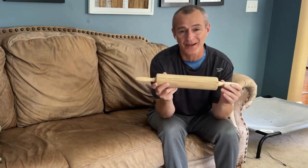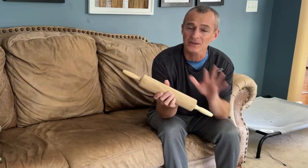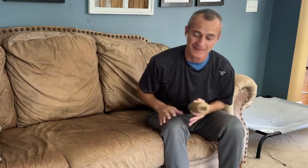You guys have seen this on my channel multiple times — it's a simple rolling pin. Assuming we're dealing with a right total knee replacement, I'm hanging out on the couch. I keep my rolling pin available because I know how easy it is to get wrapped up in the day-to-day of recovery. You've got physical therapy appointments, all these different things to remember, and before you know it two or three days will pass and you won't have used the rolling pin to massage the leg.